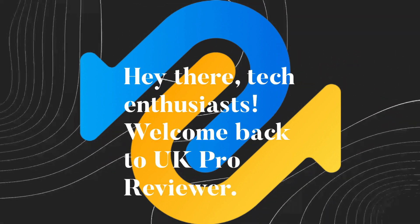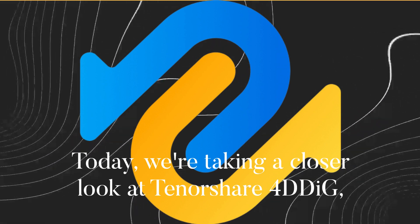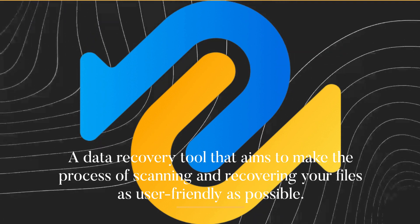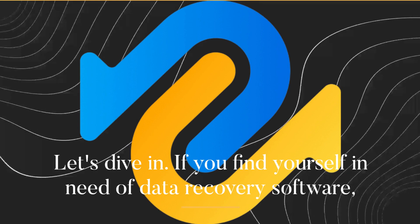Hey there, tech enthusiasts. Welcome back to UK Pro Reviewer. Today, we're taking a closer look at Tenorshare 4DDiG, a data recovery tool that aims to make the process of scanning and recovering your files as user-friendly as possible. Let's dive in.